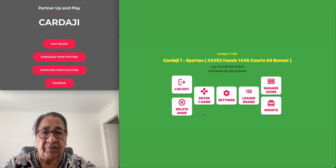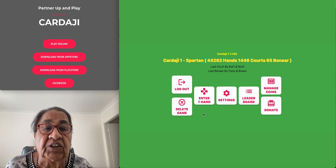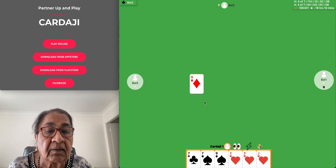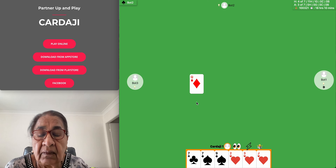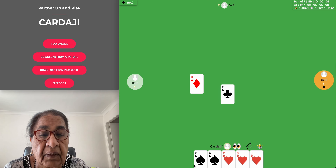Hello everyone. Welcome to Seven Hand Card Game Challenge Trump. I have no diamond, so I can play my trump.